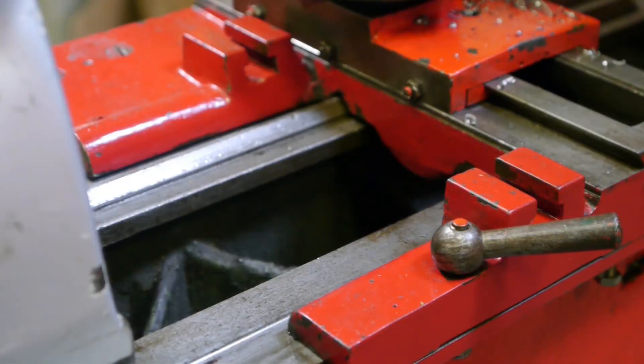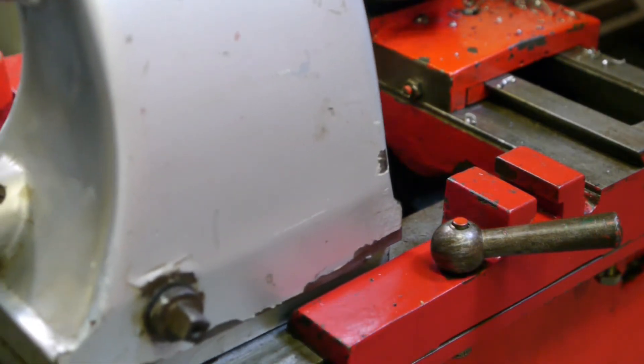Now I'm going to show you the biggest problem I found so far. If you've seen my previous video about this lathe, you might remember that the tailstock had quite a bit of offset — so much offset that it's hitting the carriage.